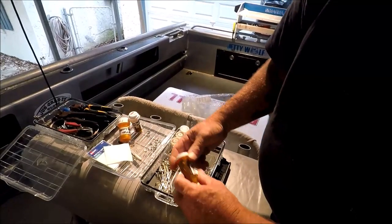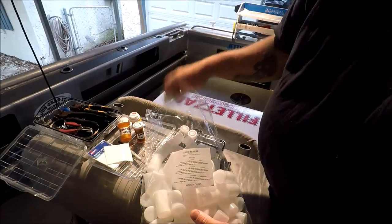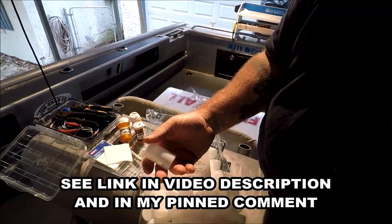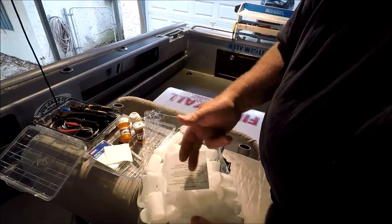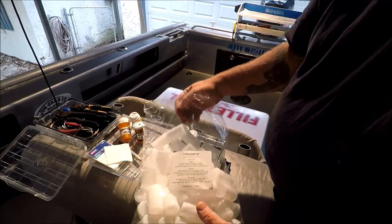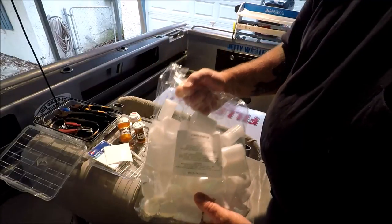I could do the same thing with these thimbles. I've got a whole bunch of crimps here that all need some organization. I put these on my Amazon Tools of the Trade page, so you can go straight there — I'm going to put the link below. You can get a smaller quantity for $8 or $12, but for 20 bucks you get 60 of these. Man, I am putting these babies to use.